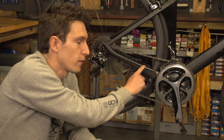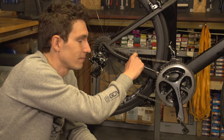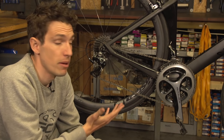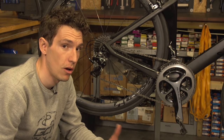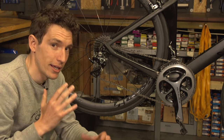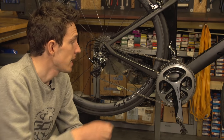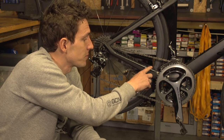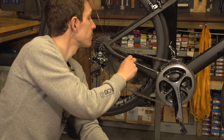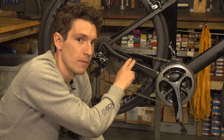The next area to look at is down here on the chainstay. Any time you ride on rough roads, the chain can bounce and start hitting your frame. Or in fact, any time you take the back wheel out, maybe to transport your bike in your car or in a bike bag, then the chain can end up rubbing on here. Relatively simple area to protect — you can see this bike already comes with a silicon protector that's just stuck on, much like we've just applied to the head tube, and it's doing a pretty good job.